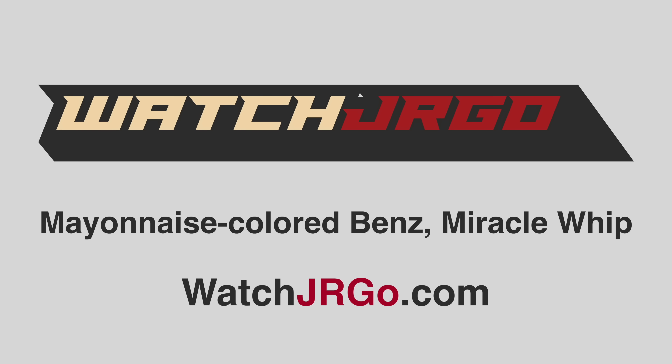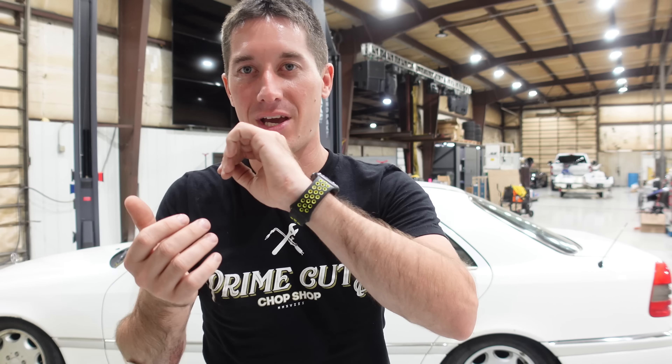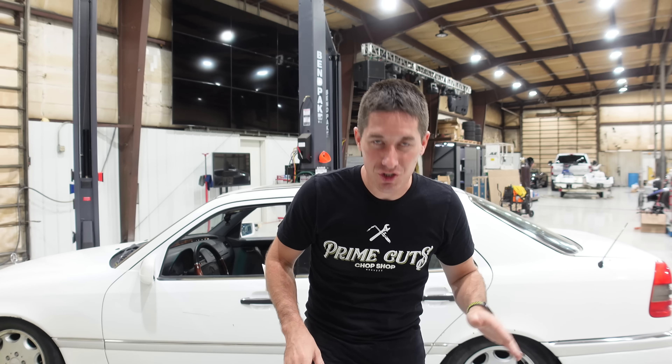What is going on guys? I am WatchJergo and today it's going to be a very slow, painful episode for me. Not because of the car — I'm kind of excited about the car — but because I wrecked the scooter earlier and I have road rash all over my arm. I got 3D road rash here. It is everywhere, all the way up and down.